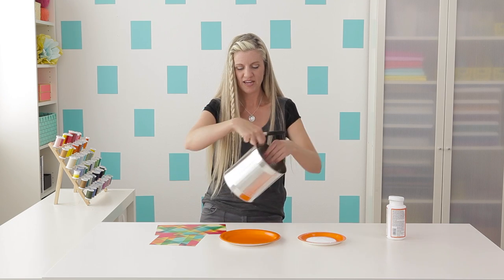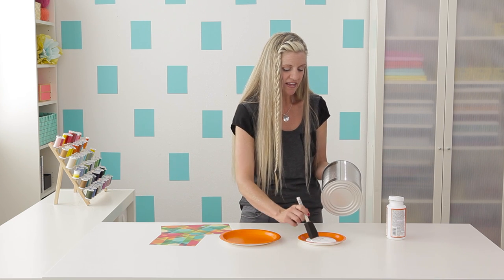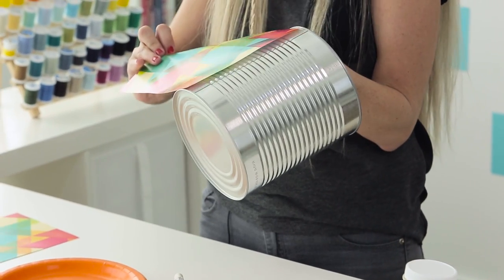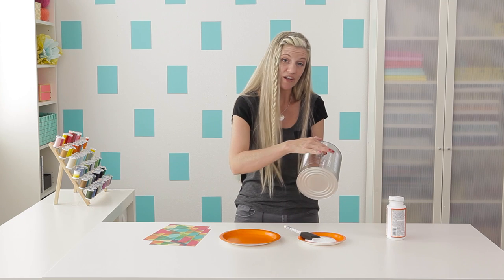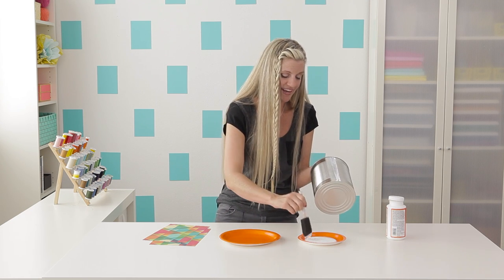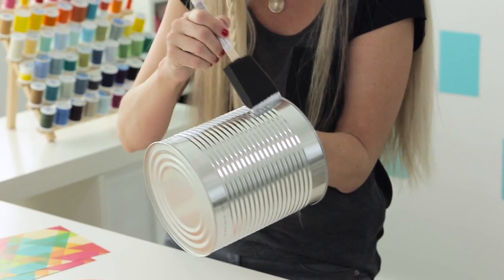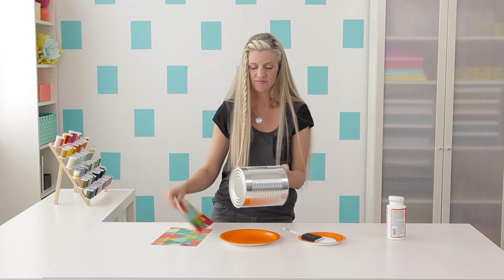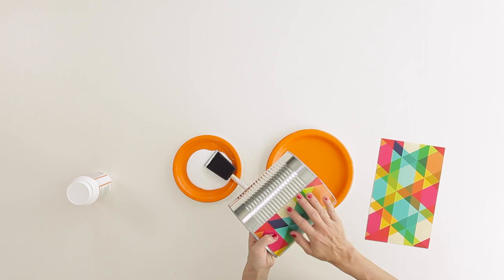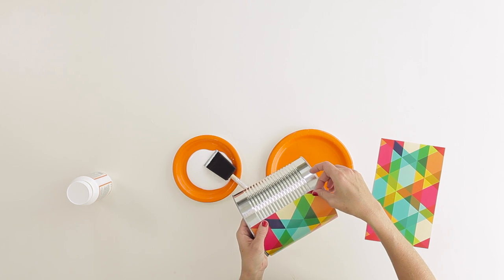Grab your first image and your can. Let's put a little Mod Podge on first. I like to start at the seam of the can with the seam of my paper so that it'll be in the back and won't be seen as often, because sometimes it can create a little bump. Just start by putting a little bit of Mod Podge on your can — that acts as the glue, since it pretty much is glue. Then take your image and put it right on top, really trying to line it up well with the edges of the can.